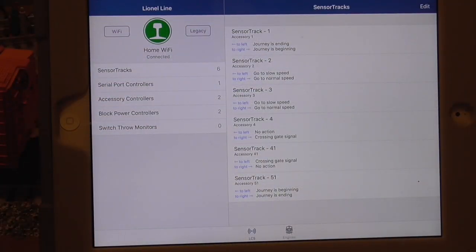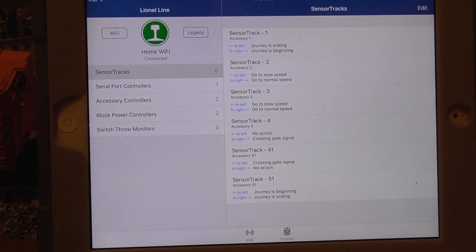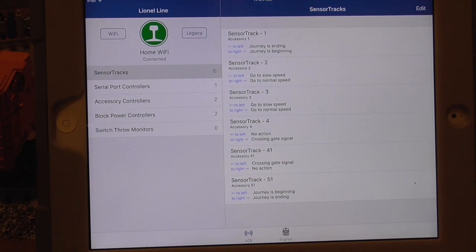Here's a short introduction to the HiRail app and control of sensor tracks. You can see the menu available in the HiRail app. The sensor tracks are listed on the right-hand side, and it will also tell you which dialog you have selected depending on the direction of the engine. So in this case, on sensor track one, I have indicated that as it moves to the left it'll say 'journey is ending,' and as it moves to the right it'll say 'journey is beginning' or some equivalent dialog.